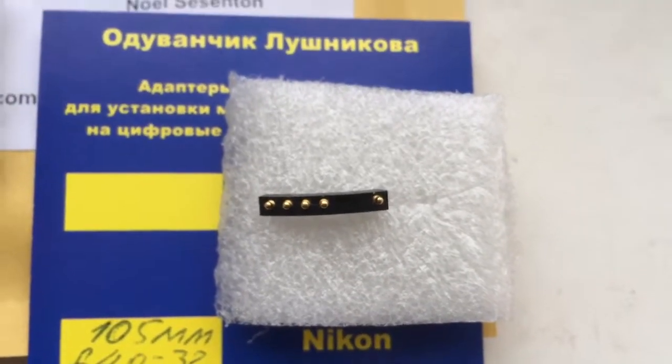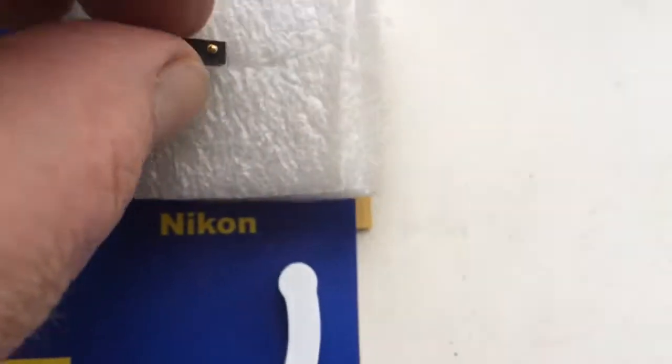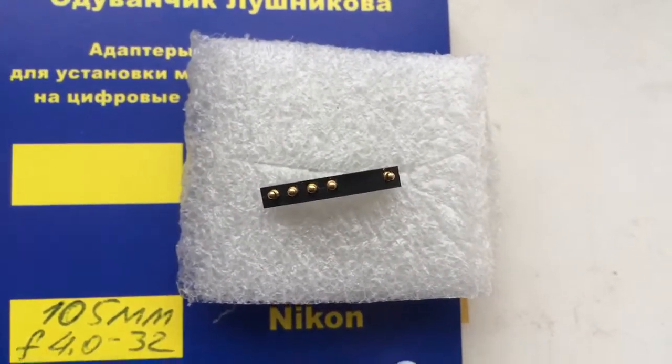Be very careful with the chip — it is very fragile. Be very careful when you install the chip.